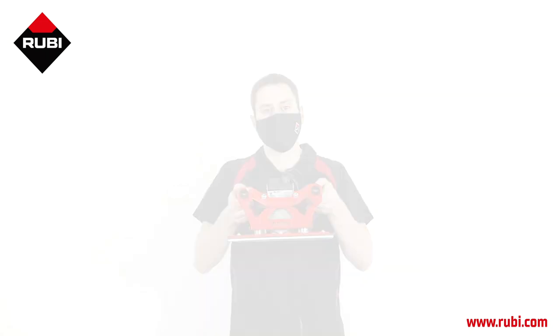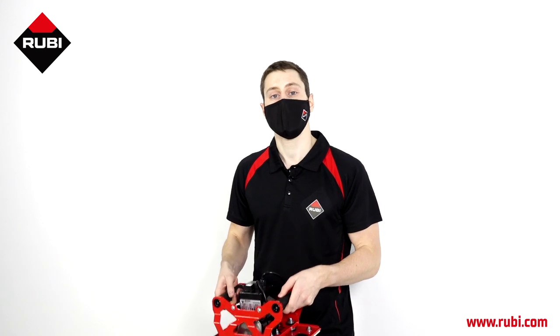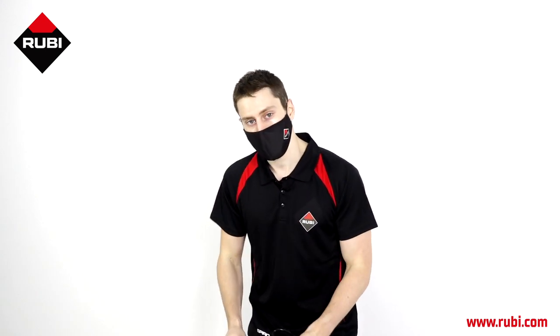The Ruby Triller is easy to use because it's light, compact, and ergonomic.